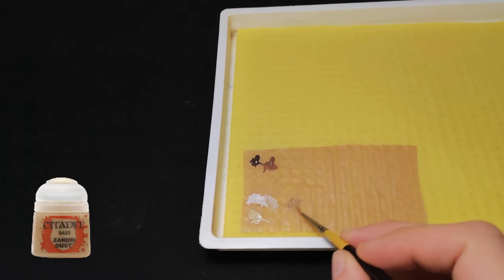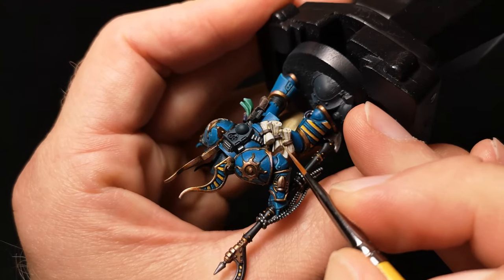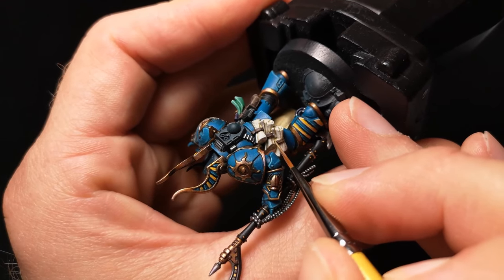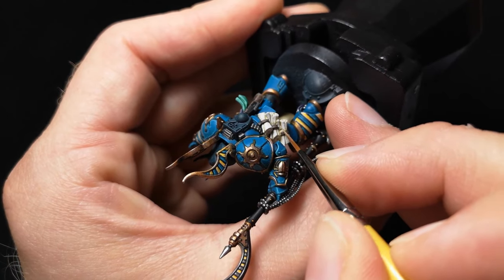The next step is to thin down some Zandri Dust with a bit of water and use this as a recess wash in a couple of the deeper recesses of the scrolls where the Ushabtī Bone just isn't dark enough. This extra shader step will help make our highlights pop out that little bit more.